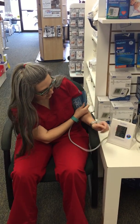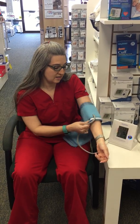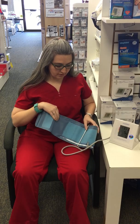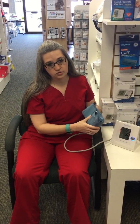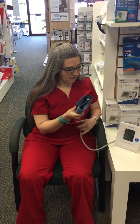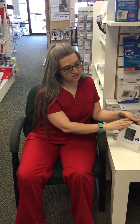Once you've taken your reading, it'll display on the screen. If you think you got an inaccurate read, you can either wait about 15 minutes for your blood pressure to return to normal after the cuff squeezes, or you can try it on the opposite arm. It's also best to not talk while taking the reading to make sure it's accurate.